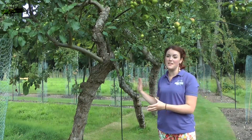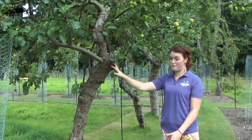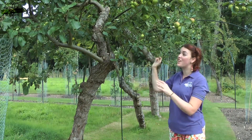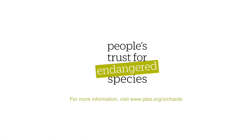So we've finished summer pruning this tree for this year. We've taken out all of the vigorous water shoot growth from the centre of the tree, leaving a couple of them to turn into new fruiting spurs, and we've generally thinned out the new growth from the rest of the tree. For more information about pruning and other instructional guides, visit www.ptes.org/orchards.